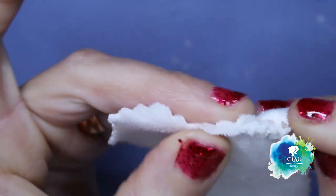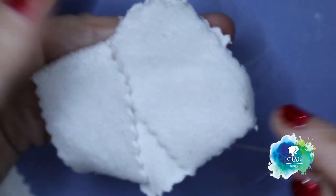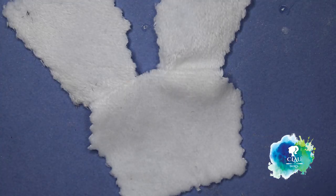Now for the jacket, I start at the shoulders. Now the sleeves like this.